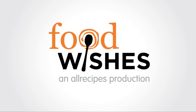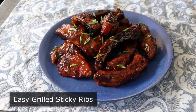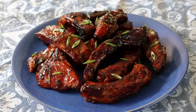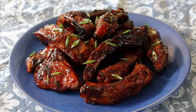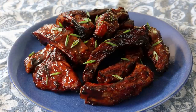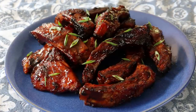Hello, this is Chef John from Foodwishes.com with Easy Grilled Sticky Ribs. I'm going to show you my favorite way to grill ribs, which is not the same thing as barbecued ribs. Those are cooked low and slow in a smoker and served as is with a little barbecue sauce on the side, whereas these are cooked first, then sliced, and each rib is glazed with a beautiful sticky sauce on the grill. And while I do enjoy actual barbecued ribs, I will take a plate of these over those any time.